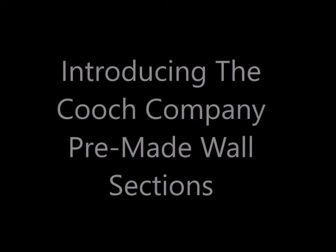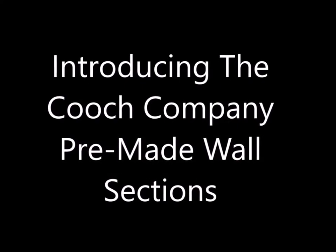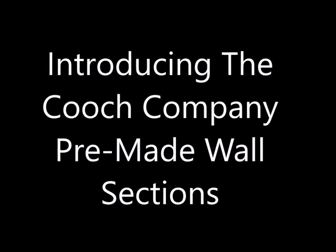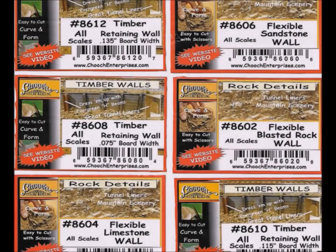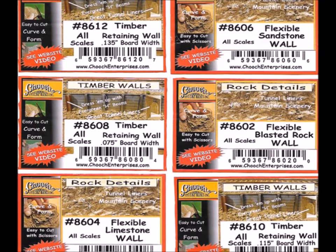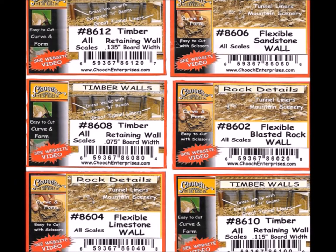Hello, it's nice to have you folks back here at Murphy's. Welcome to my world. I'm going to be introducing the Koch Company pre-made wall sections today - a pretty cool product. The Koch Company puts out a whole bunch of different wall sections. I decided to take six of them home with me, and here's a lineup of the ones that I picked up.